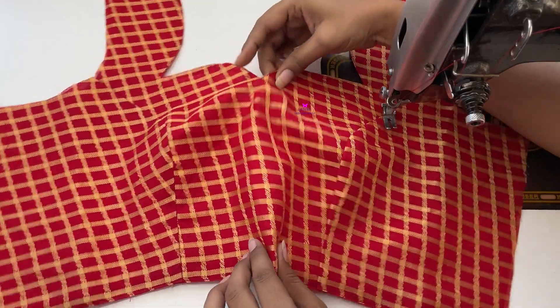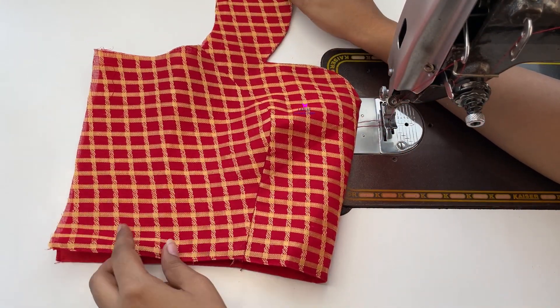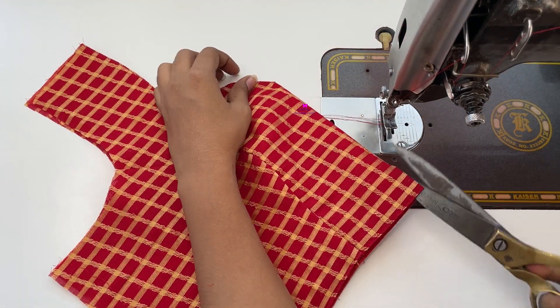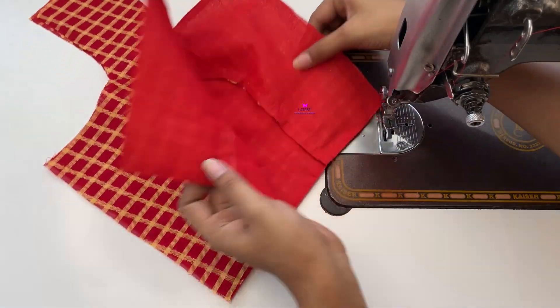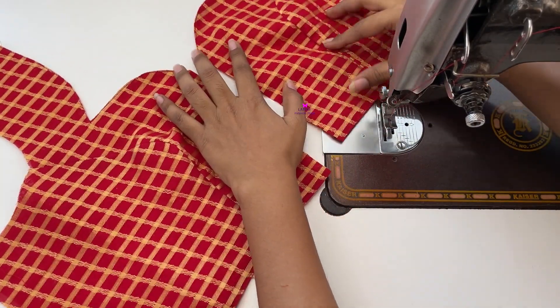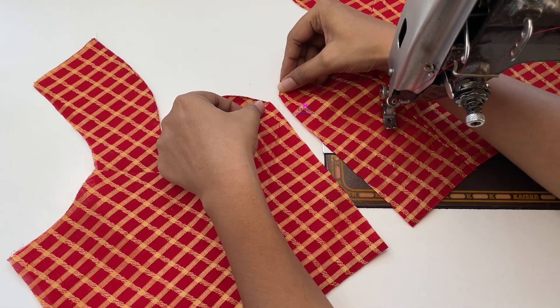Now we are going to half fold it like this, and in the middle we will cut the hook from center. When we cut the hook from center, we should add the hook to half and half inch, to fold both sides.